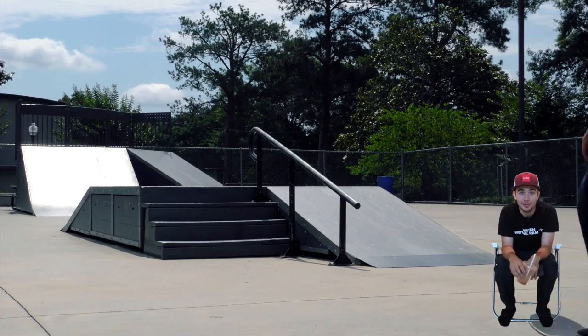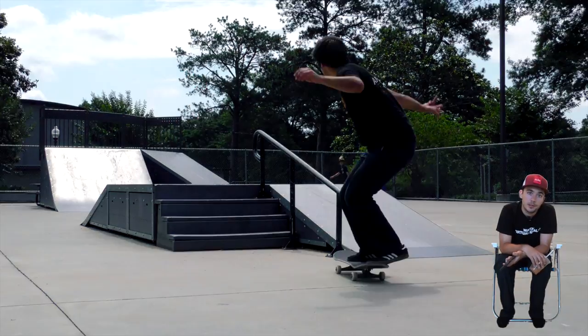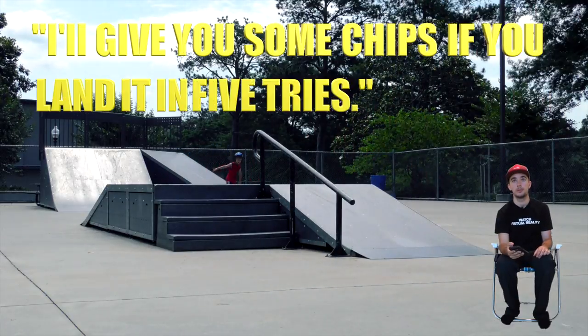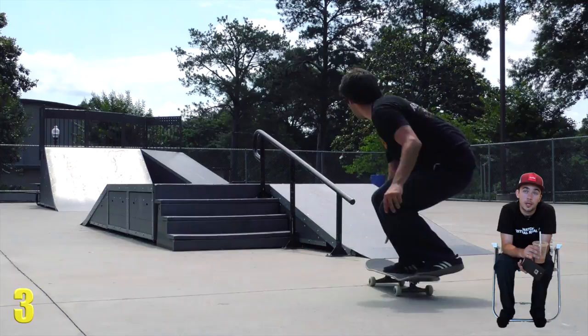I come back another day with a fresh body and mind. A couple more people are at the park, including little kids — they like to throw out little wagers to get me to land the trick. Chips, man. I love chips. Wish I could land it in five tries. Not gonna happen.